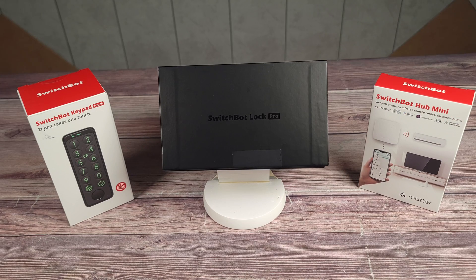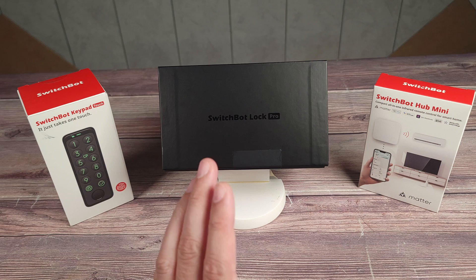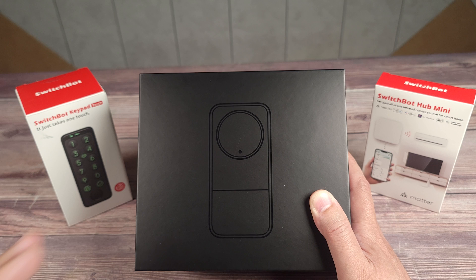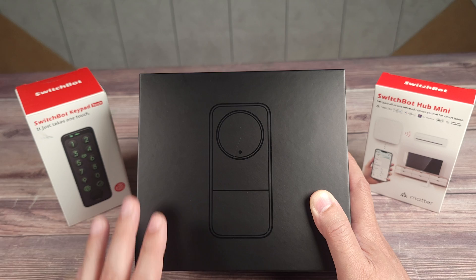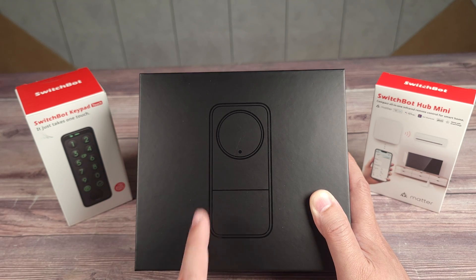Today we are taking a look at the SwitchBot Lock Pro. This is a retrofit smart lock that installs right on top of your current lock. A lot of companies know how to make a good smart lock on the tech side, but the locks themselves are usually not that great. This allows you to use whatever lock you want, including the top and most secure lock out there, and instantly upgrade it with advanced smart features.